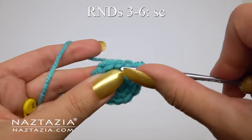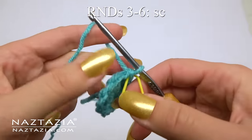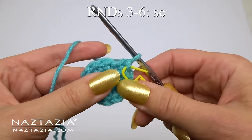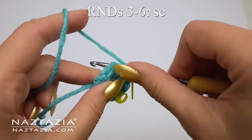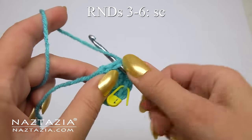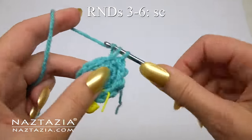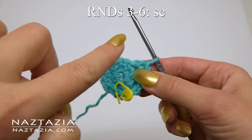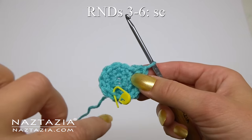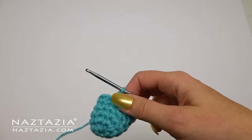For rounds three, four, five, and six, just make one single crochet in each stitch around, marking that very first stitch of each round so you know where you begin. Once you've completed the six rounds, it should look like this.